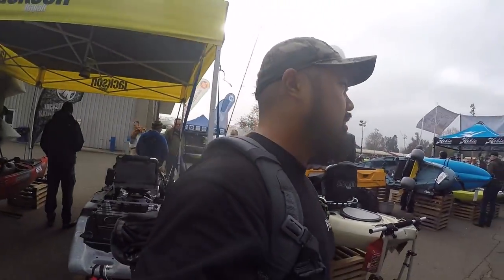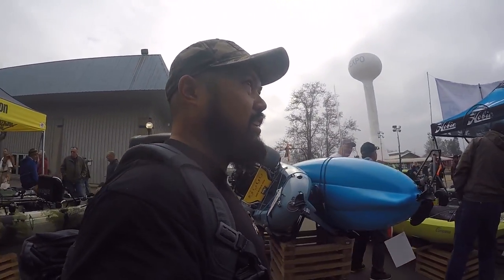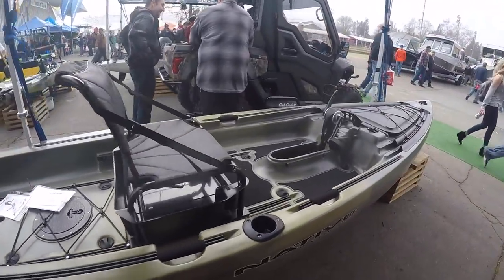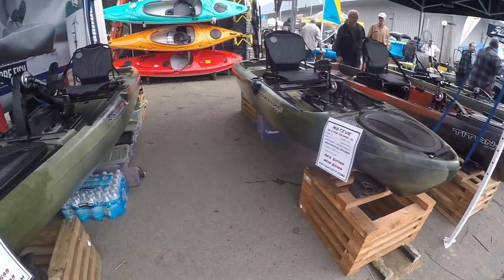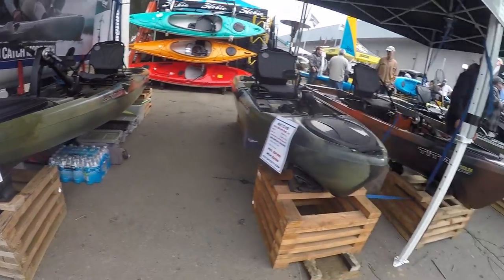You guys like kayaks? You got the Slayers, you got the Natives. Check out that price though — freaking awesome.